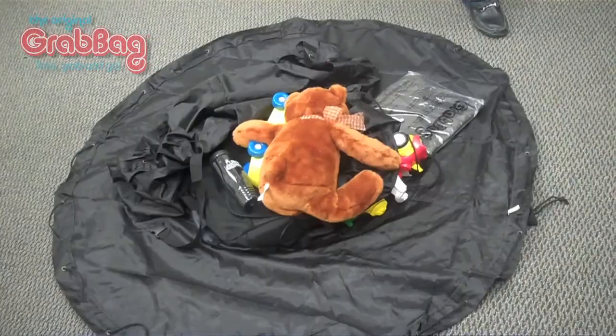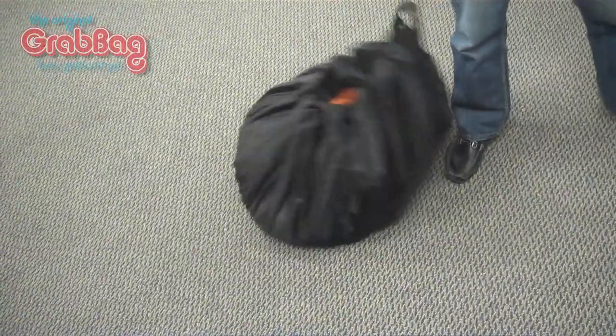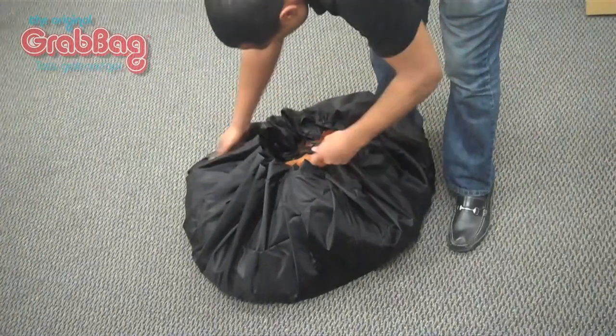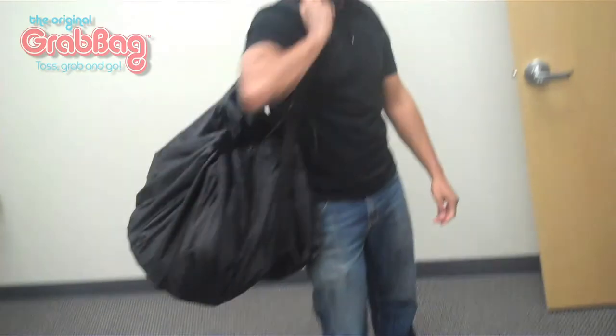I thought to myself, what if I just designed a circular piece of fabric with the hem and the drawstring on it? Then I could just place my things in it, pull the drawstring, and just get out of there. And that was the inspiration for the grab bag.